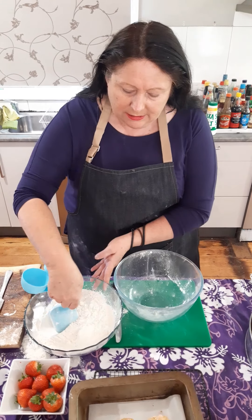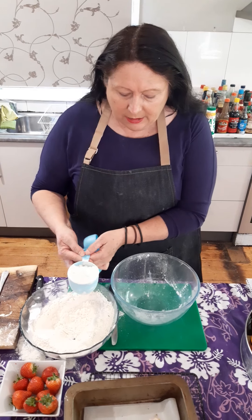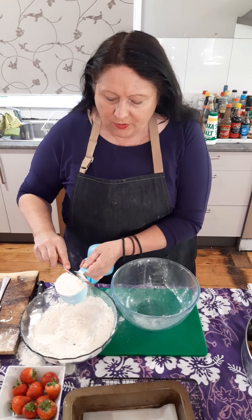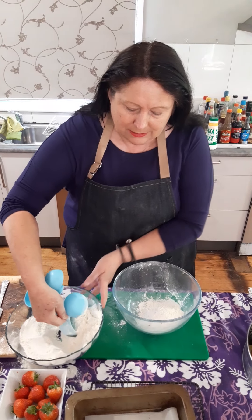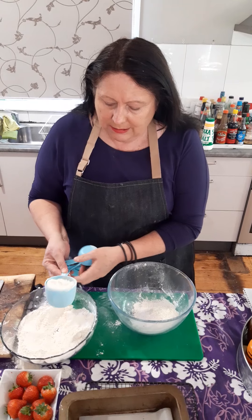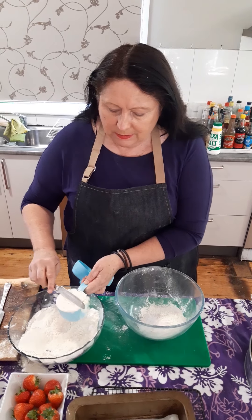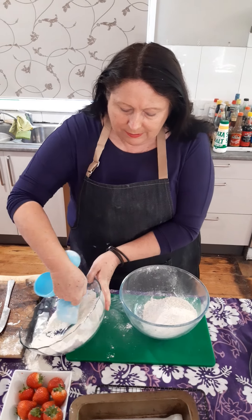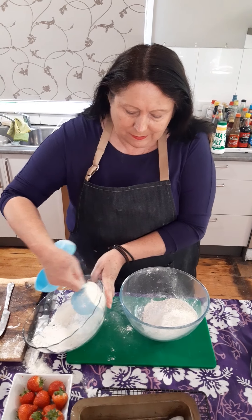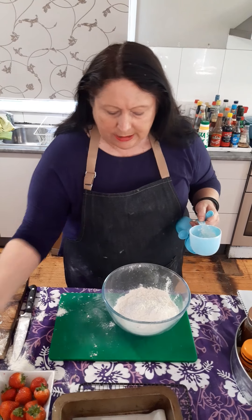First up you're going to need three cups of self-raising flour. The best way to do that is to even it off with the back of a knife, so you make sure you've got three cups — one, two and three. Three cups of self-raising flour, really simple.